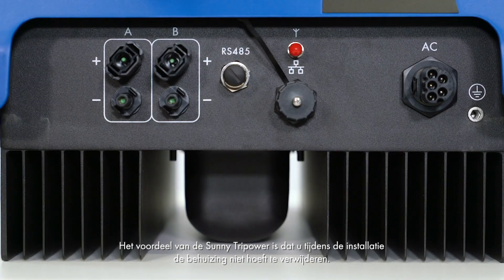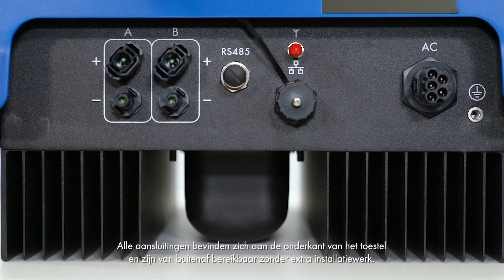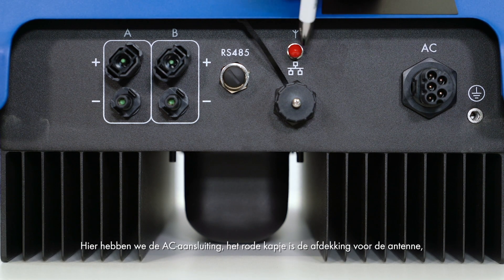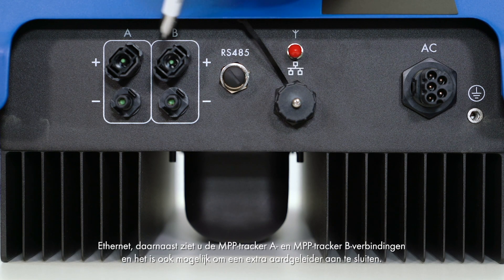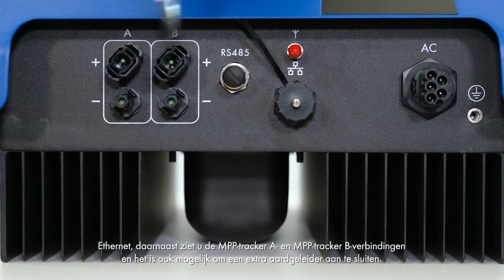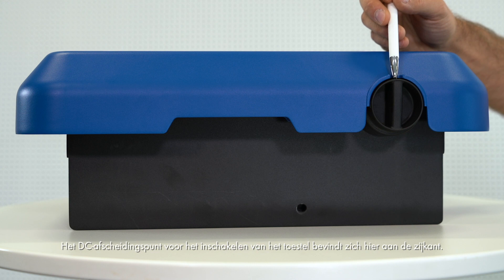The advantage of the Sunny TriPower is that you do not have to remove the cover during installation. All connections are located at the lower end of the device and can be accessed from the outside without additional installation work. Here we have the AC connection. The red cap is the cover for the antenna port. Next to it are the Ethernet, MPP Tracker A and MPP Tracker B connections. And it is also possible to connect a grounding conductor.